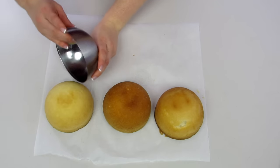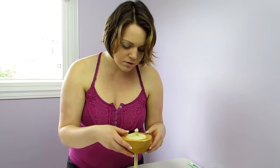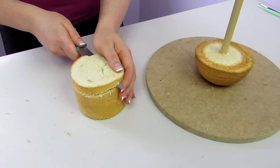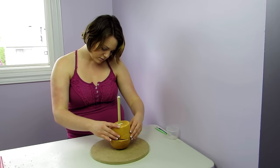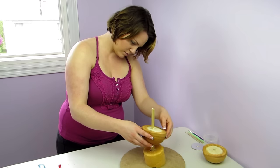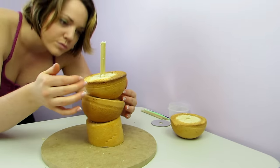Before I started decorating any of my teacups, I wanted to make sure that these cakes were going to stack up okay and not just fall over. So I started stacking them up on my cake board, making sure I shaved a little bit off some of the bottom so he's angling this way, and then the next one's angling this way, going all the way up. And then once I had that all stacked up I took it all apart.